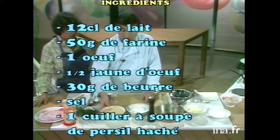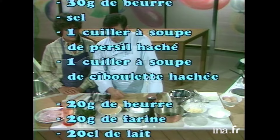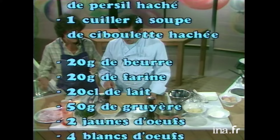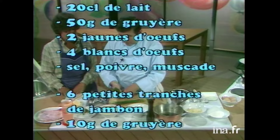Alors, ces crêpes, pour les faire, Anne-Marie, il faut faire un mélange pour faire les crêpes. Le mélange traditionnel, je l'ai fait là pour prendre un peu d'avance parce qu'il faut qu'on arrive au bout de la recette. Là-dedans, il y a du lait, il y a 50 g de farine, 12 cl de lait. Un oeuf — enfin, la pâte à crêpes. Il ne faut pas mettre de sucre dedans. Du sel, par contre, c'est indispensable.